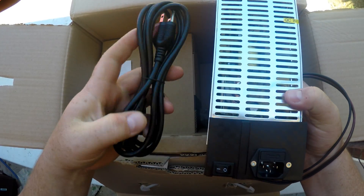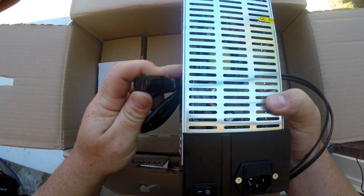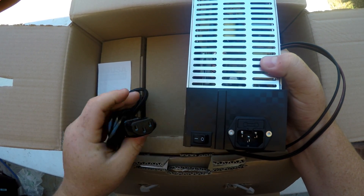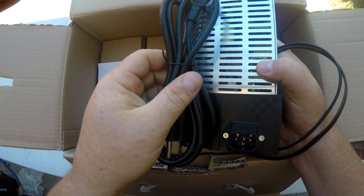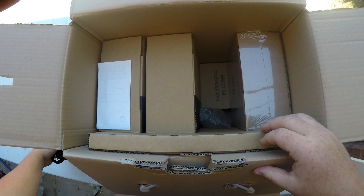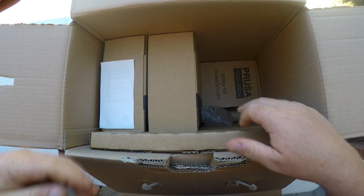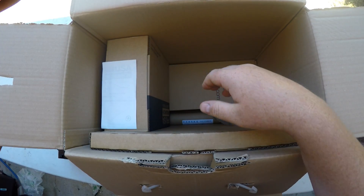And then we got a nice power cable. If you guys saw, I actually switched out my power cable for one with a 90-degree angle on it. But this is a nice durable power cable. So that's great. Let's take everything out real quick and get this box out of the way so we can look at all the items.